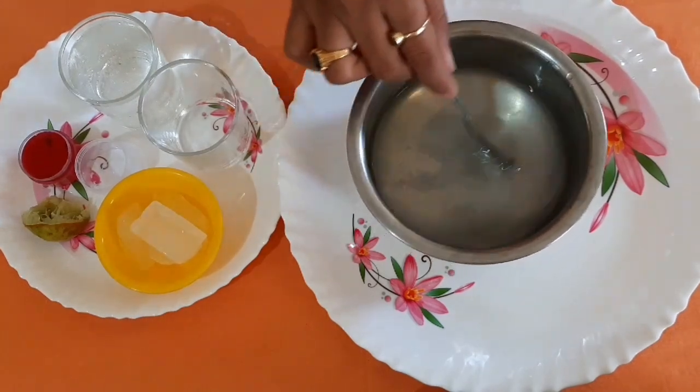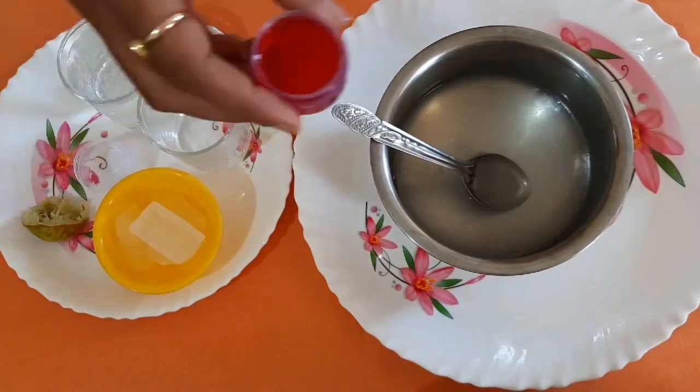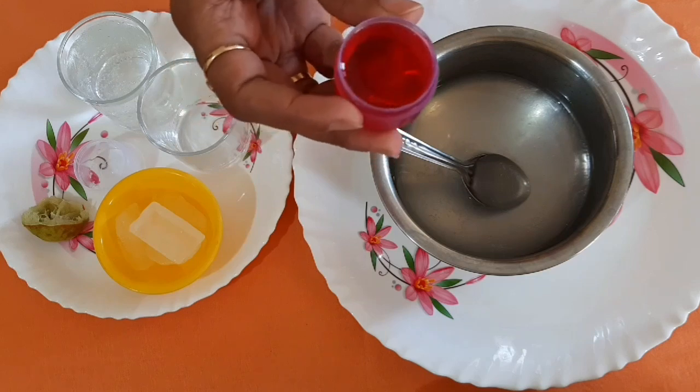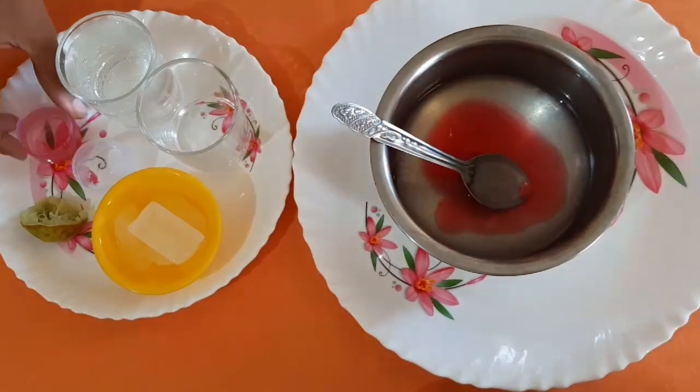We are going to make lemonade and it is very good with the soda. The soda is not compulsory. So we are going to try the Rooh Afza lemonade.